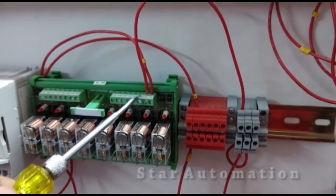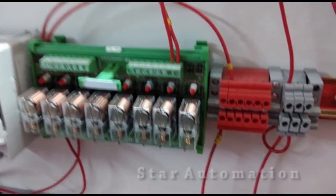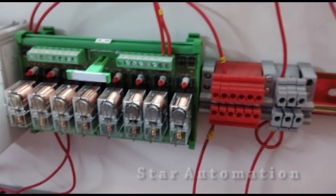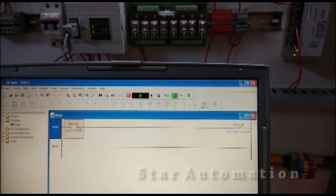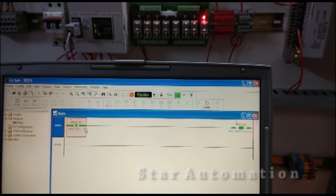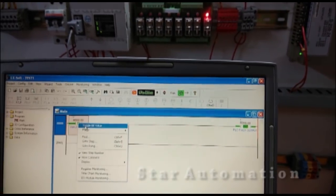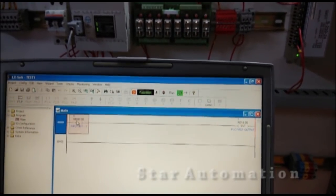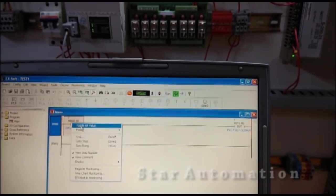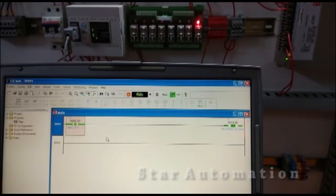When the PLC switches on the first output, the plus DC supply at the common terminals is passed through and the relay turns on. In the logic we have toggled the input conditions, and you can see on the relay board the relay is switching on and off. We have finally completed the relay board wiring. Hope you have learned it.